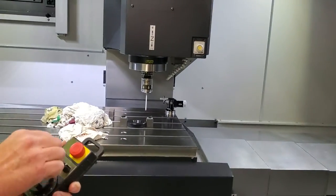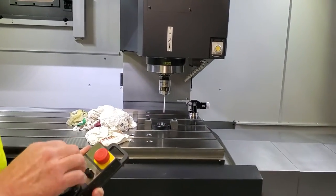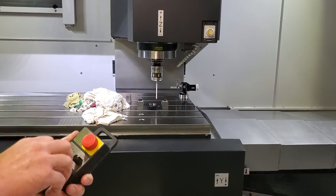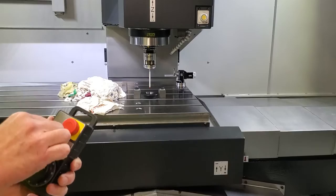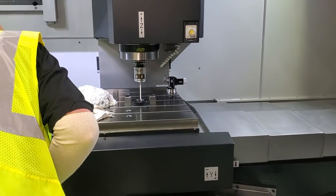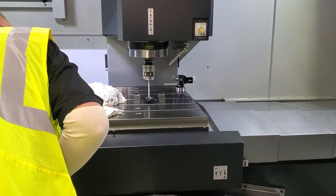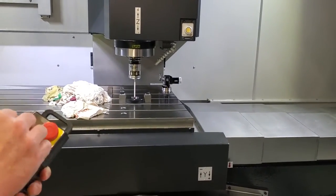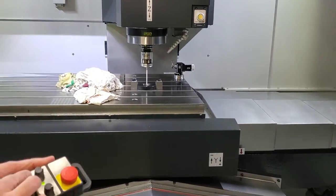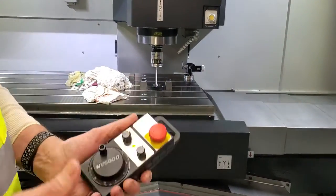This is how you set up the spindle probe on the Doosan mill. Put the master calibration ring gauge onto your table and secure it somehow — you've got a little magnetic box. The probe goes in pocket 2030. You just want to be somewhere in the middle and down the way.